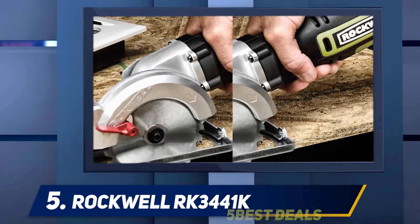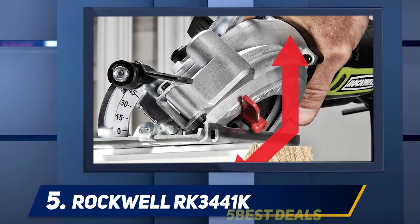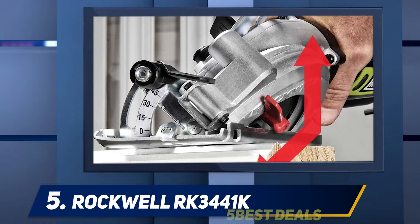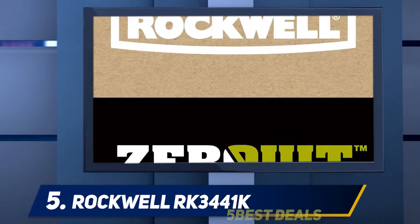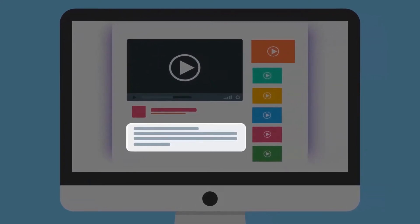The saw's dimensions are 18.2 x 4.2 x 6.9 inches and its weight is five pounds. It's easy to operate holding it in one hand. The set of accessories includes a 24-tooth carbide tip blade, a parallel guide, a vacuum adapter, and a hex key. For more information and price, check out the product links in the description.